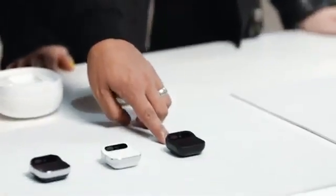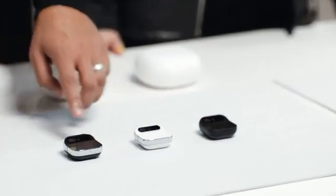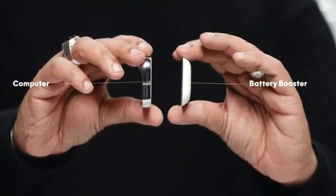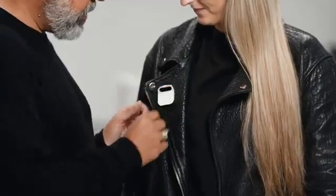It comes in three colorways: Eclipse, Lunar, and Equinox. There are two pieces — a computer and a battery booster. The battery booster powers a smaller battery inside the main computer, and this is how we achieve our all-day battery life.